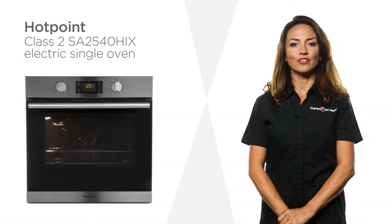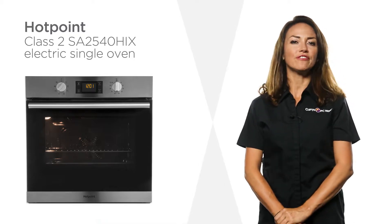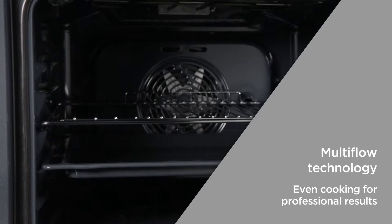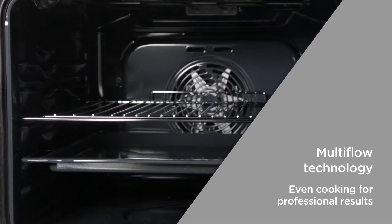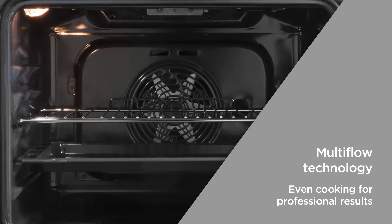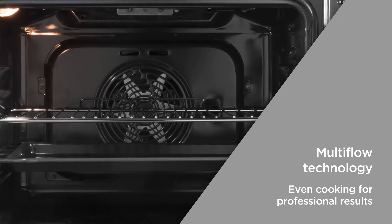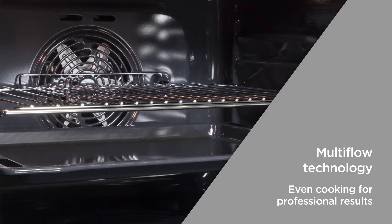Producing great even results every time, this Hotpoint electric single oven makes for a fantastic addition to your kitchen. Multi-Flow technology circulates an all-enveloping heat flow in every inch of the oven cavity. Whether it's succulent chicken or light and airy bread and cakes, you'll get perfectly even results every time, whatever shelf you use.